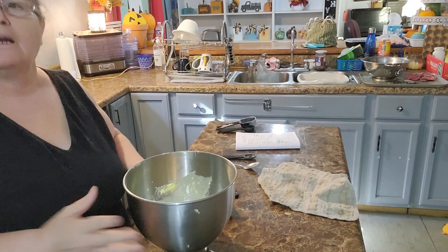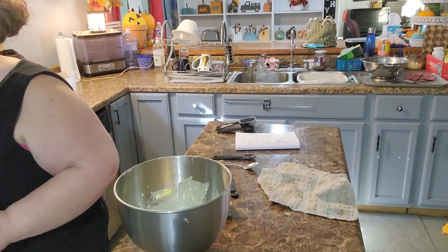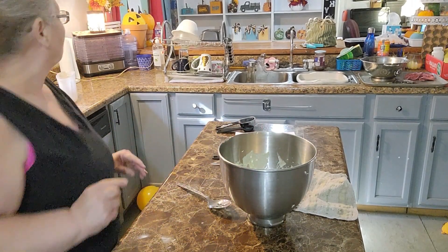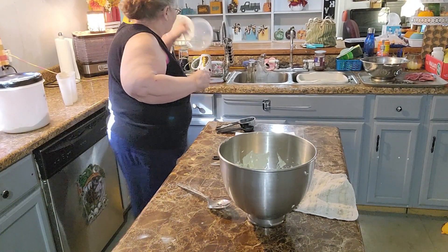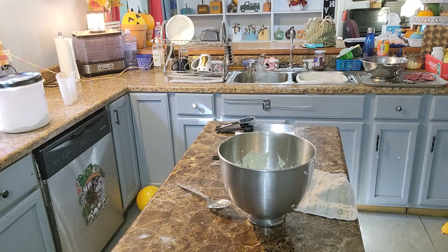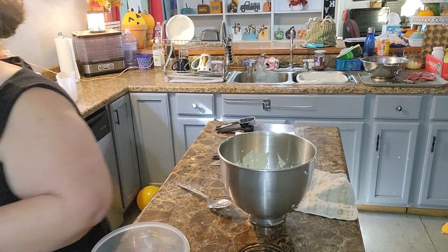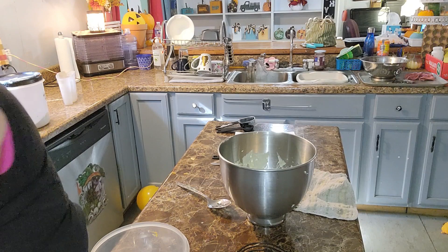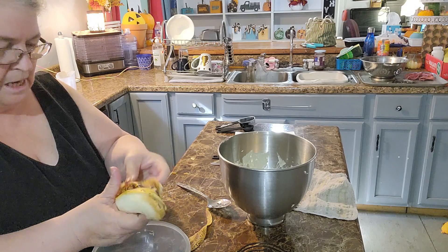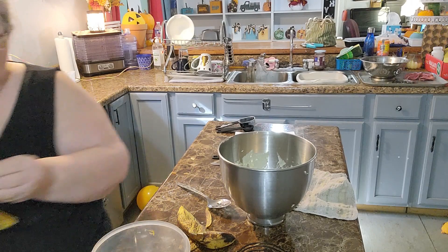Now we're going to mash our bananas. I'll get a bowl, wipe it out since it's wet, and use this nifty little masher. I'll open the bananas — these are the last three from the bunch I bought at Kroger's last week. I already made one batch of banana bread from this bunch but didn't have enough for two loaves this time. Just take the masher and squish the bananas down in the bowl.